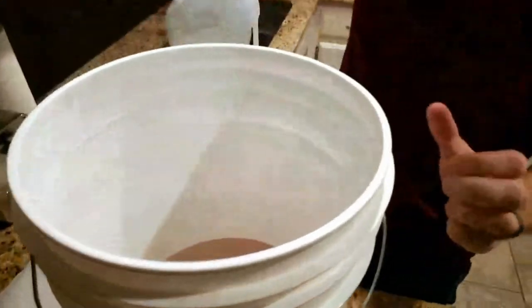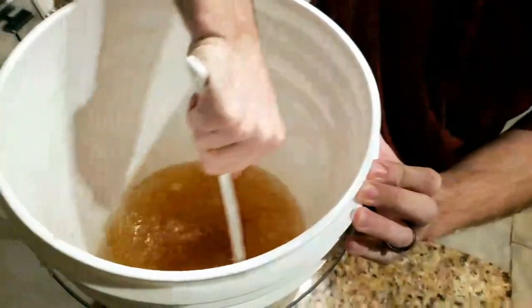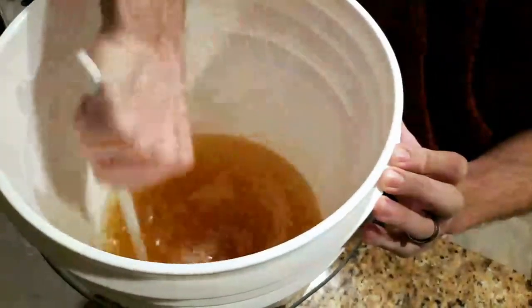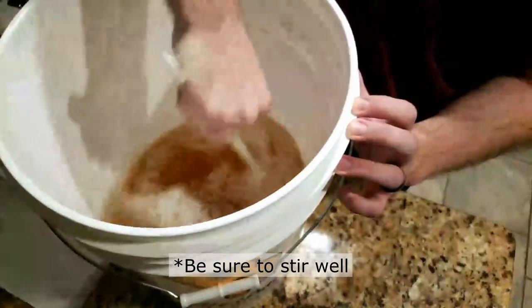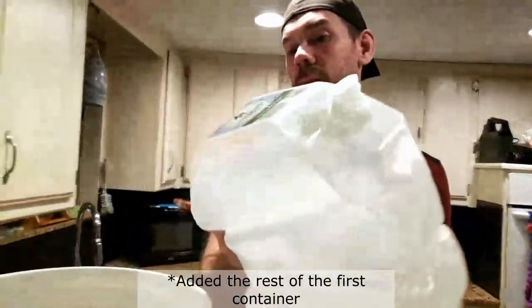Now comes the fun part. When making mead you want everything to be super aerated - the honey and water really well mixed together. The bubbles left over from the sanitizer can look worrisome. This mixing process is also aerating the honey and water, which you need - the yeast needs that oxygen to live because living organisms need oxygen.